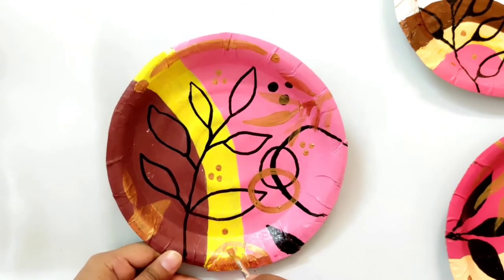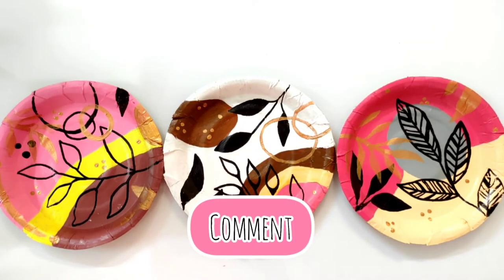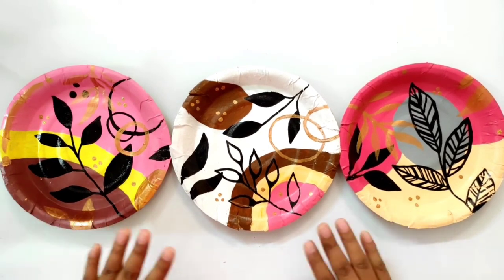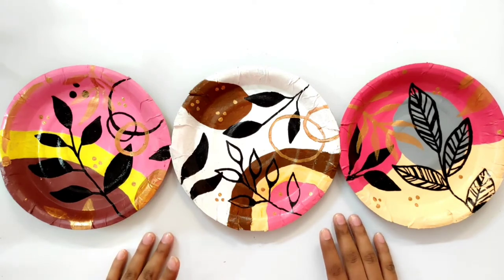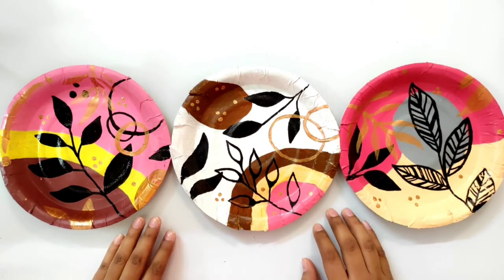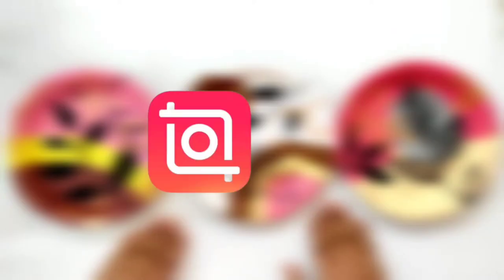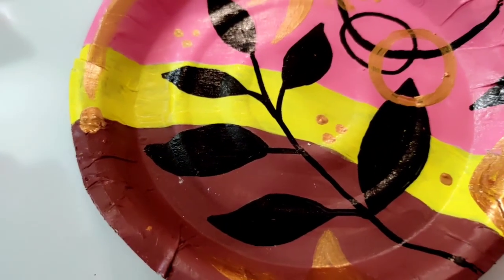So finally we are done. Do let me know in the comment section which one you like the most — I thought the third plate was very good. Also guys, a lot of people ask questions on YouTube and Instagram. For video editing I use the InShot app, and for thumbnails I use Canva. You can use Canva on both mobile and PC.